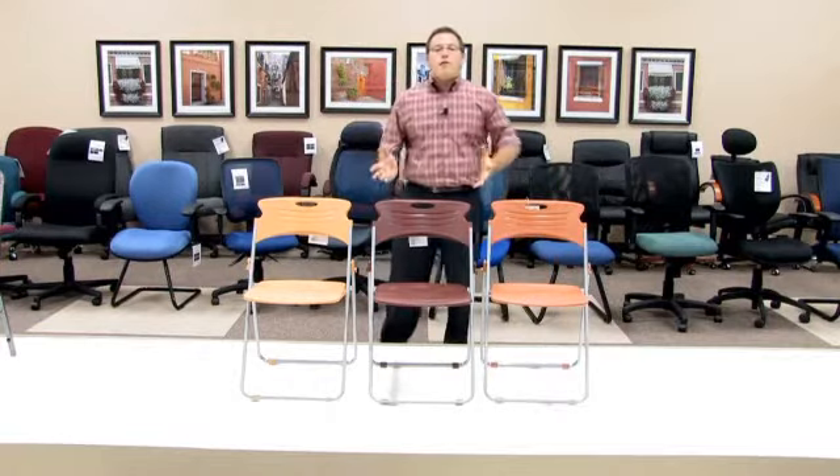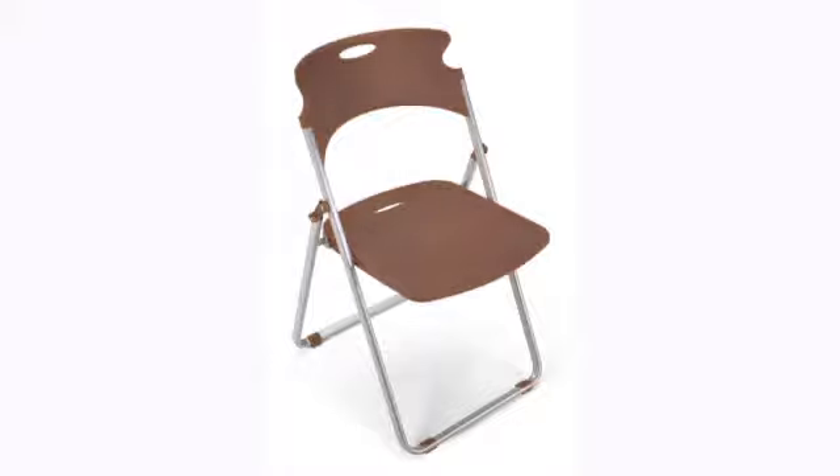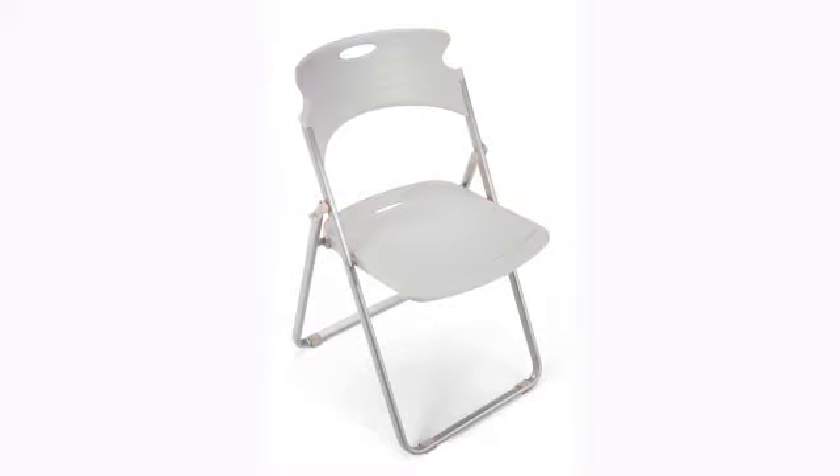Another great thing about the Model 303 is that it comes in five colors, allowing you to mix and match with all of your lunchroom tables so that you have a great room that fits.